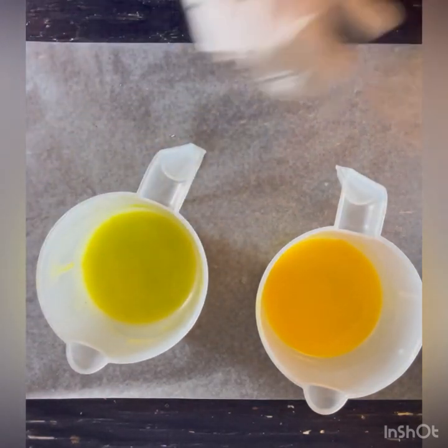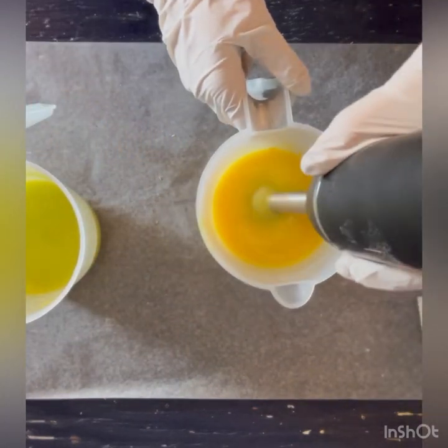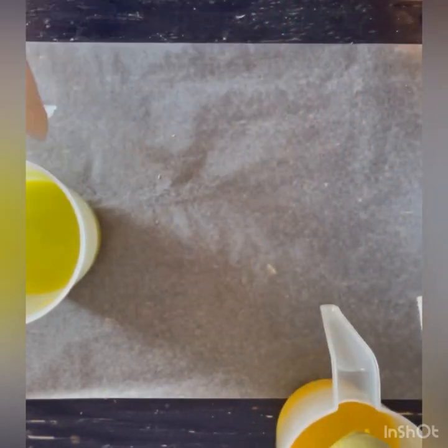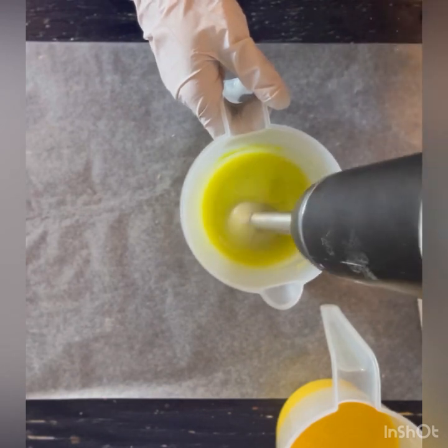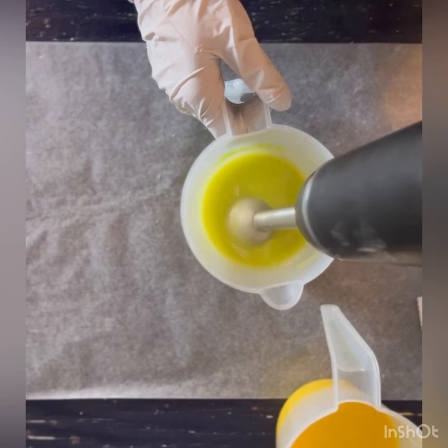I'm gonna stick blend these quickly to make sure all of that colorant is combined. The colorants are from Mad Micas — one is called Bright Yellow Raincoat and the other is Chartreuse. I blended those with some of my base oils from my batter before I put the lye solution in.